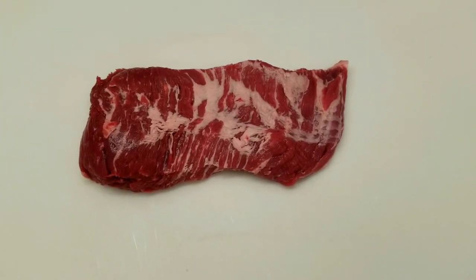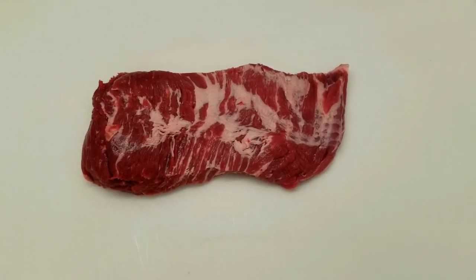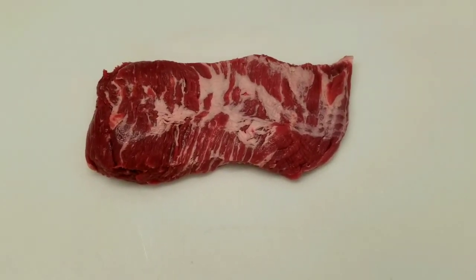Hello, everybody. This is the Hamptons Butcher, and today I'm going to be going over a piece of meat that people always ask me about. What is it? How should you cook it? And what's it taste like?